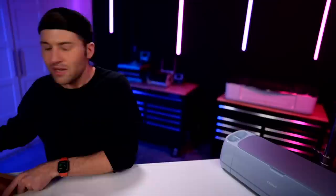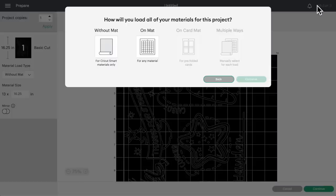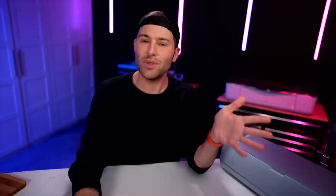Let's go ahead and click on Make It. We wouldn't need to mirror this or do anything like that — just go ahead and cut it out exactly how it is on the screen. However, with the size that I have mine, you will need a 12-inch by 24-inch mat if you want it to be the same size. I have already cut this all out, as you can see right here.